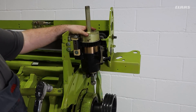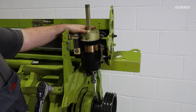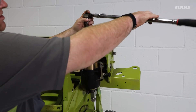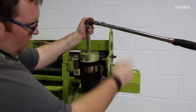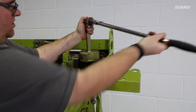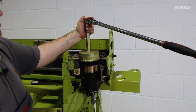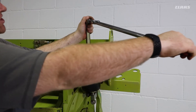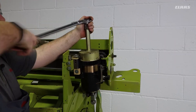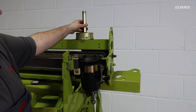One thing to bear in mind with the Jaguar 900 machines: this mechanism is actually left-hand thread, so we will have to turn clockwise to loosen the mechanism. With our locking pin in the engaged position, we will then turn right until our locking pin is fully engaged. With this fully engaged, we can now loosen our adjustment nut. With the adjustment nut loosened, we can remove our special tool.